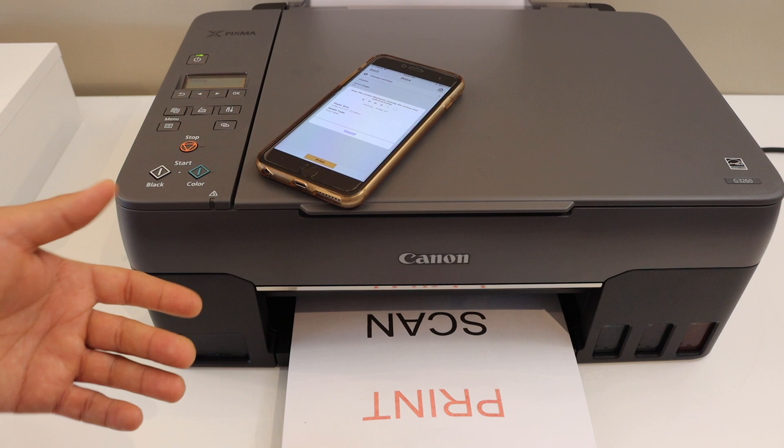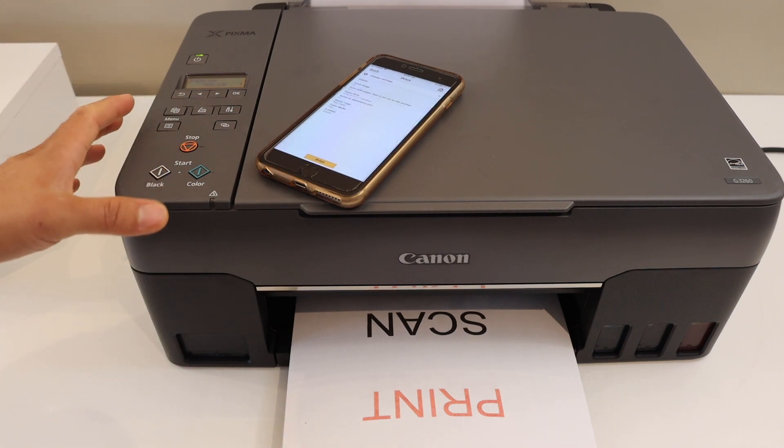This way we can do the wireless printing, scanning, and copy using this printer. Thank you for watching.